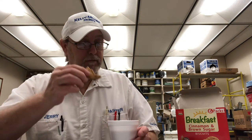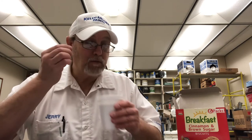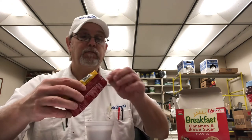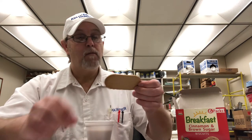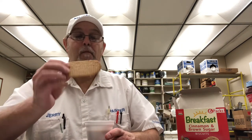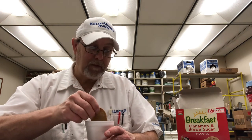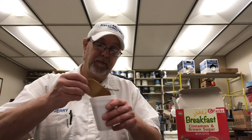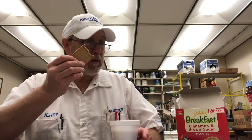These are good. A little good coffee goes well with them. The oats and wheat come through.